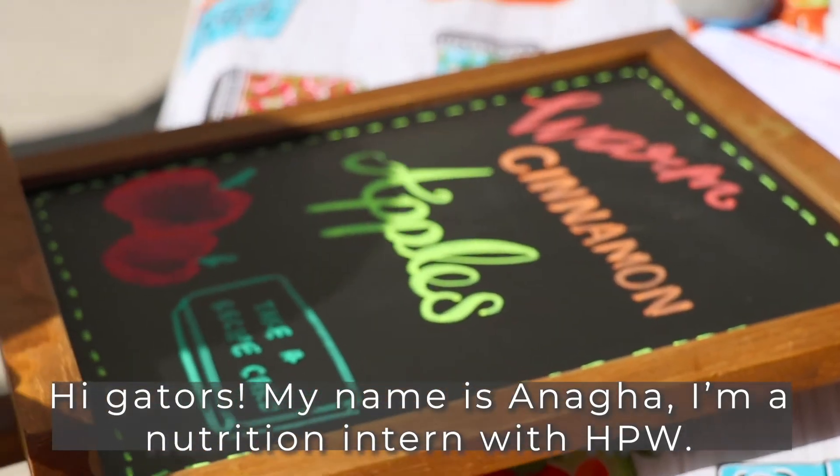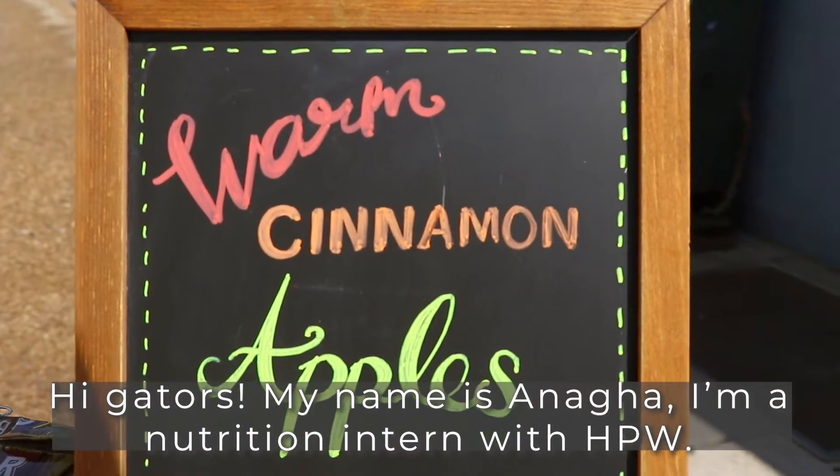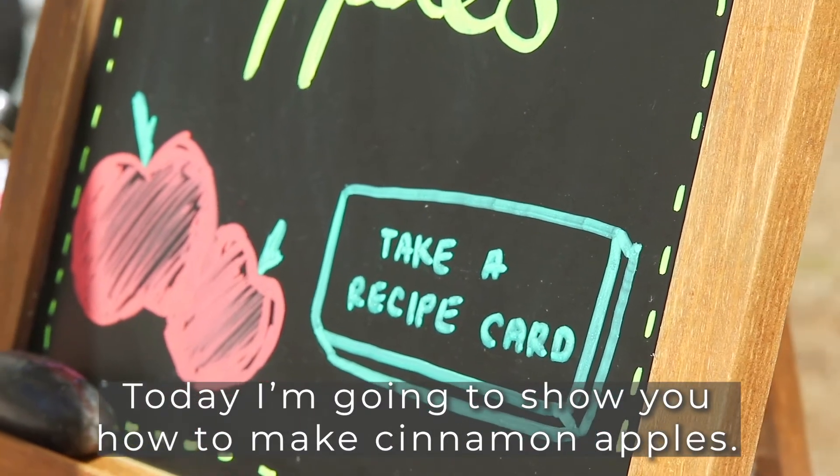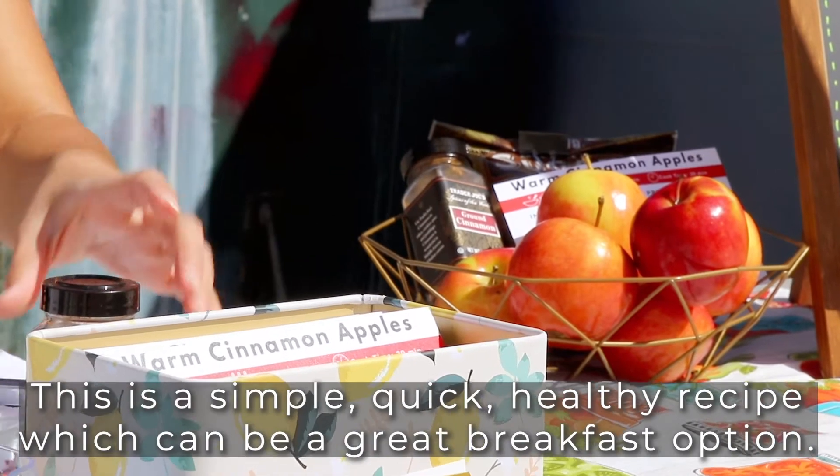Hi Gators, my name is Anaga. I'm a nutrition intern from Health Promotion and Wellness. Today I'm going to show you how to make cinnamon apples. This is a simple, quick, healthy recipe.